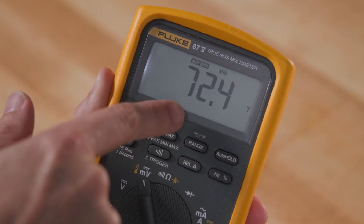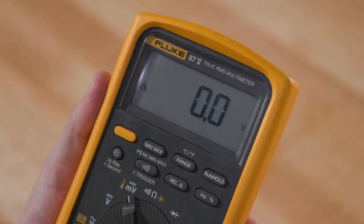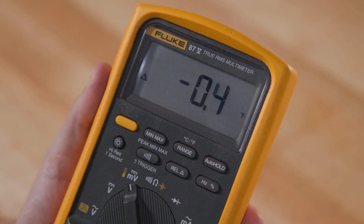Relative mode is another useful feature for temperature measurements. This mode allows you to set a reference point for your measurements and shows subsequent readings relative to that point. To use this mode, take a reference measurement and press the REL button. This will tell the meter to compare any readings from here on out against that number. Then you just need to take your subsequent measurements.